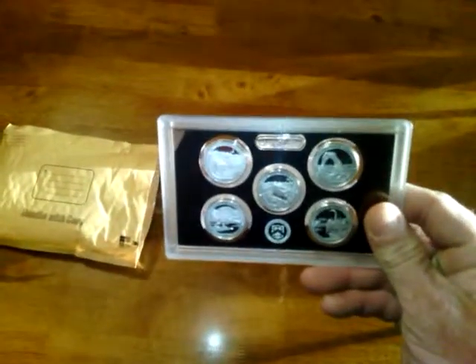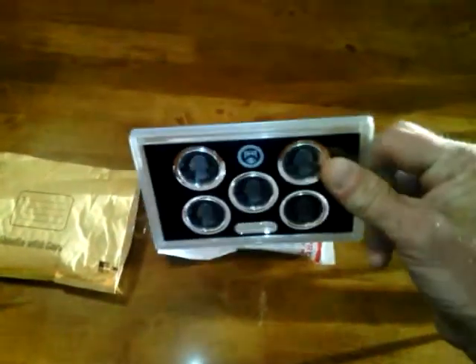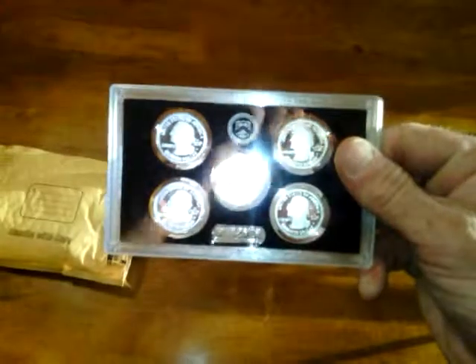Silver Quarters. Nice. Nice. I picked up three. Great purchase. Really, really good performance. Thanks Big Stack.